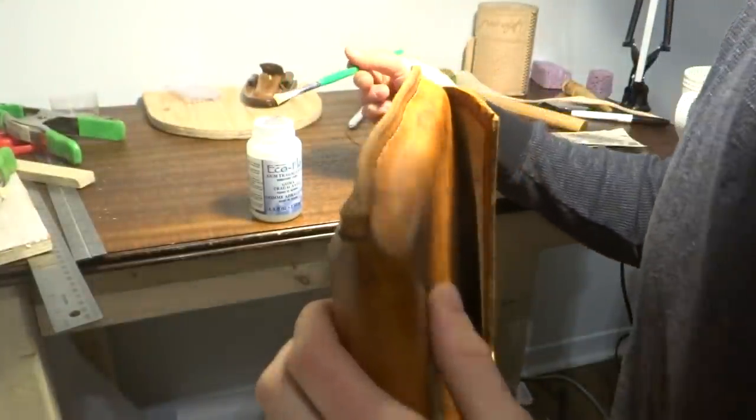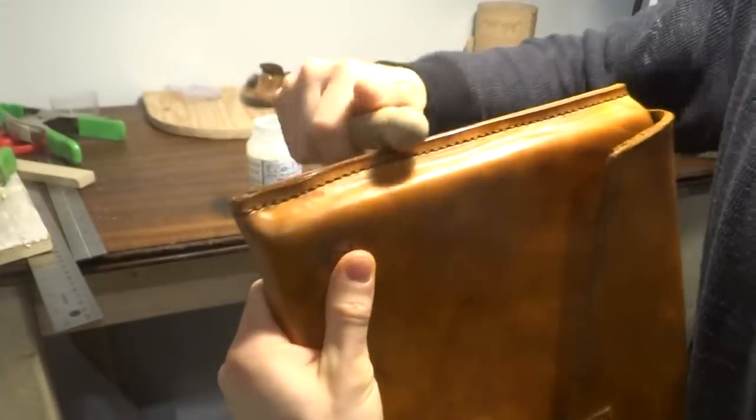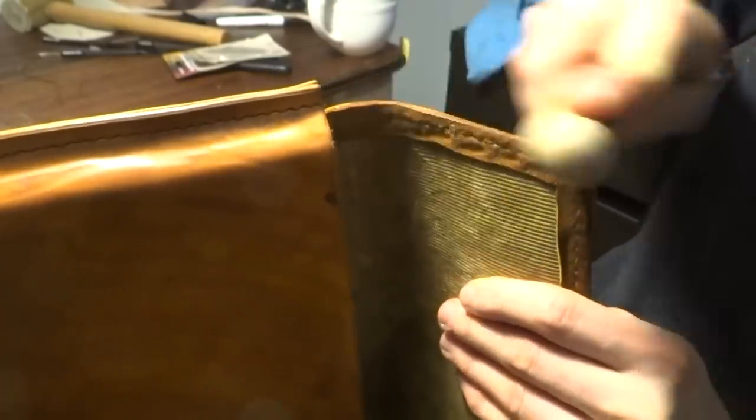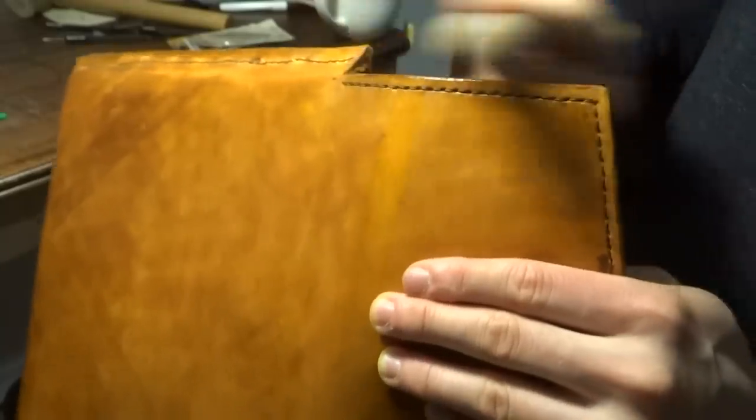The last step was burnishing all of the remaining exposed edges with gum tragacanth. On the flap edges with the deerskin edging, I was pleasantly surprised how well these two materials burnished together to form one uniform edge.